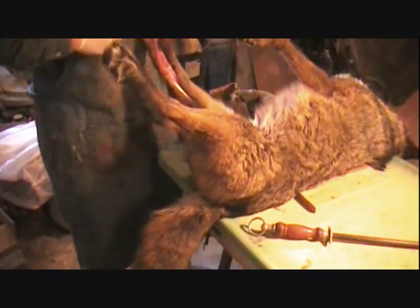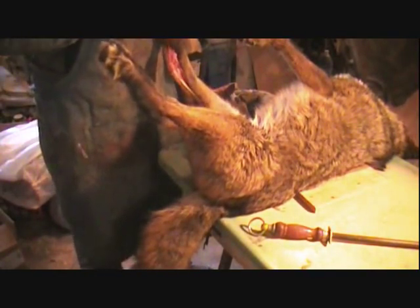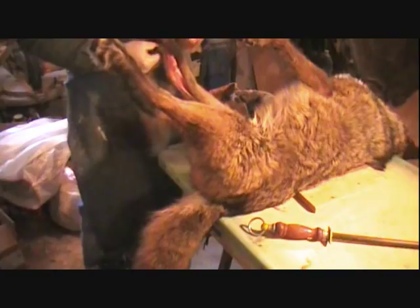You can do the same thing on the feet that you did with the fox, get those feet skinned out, and then we'll cut those toes off.